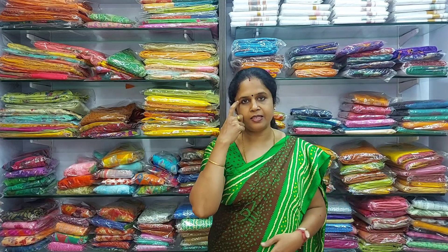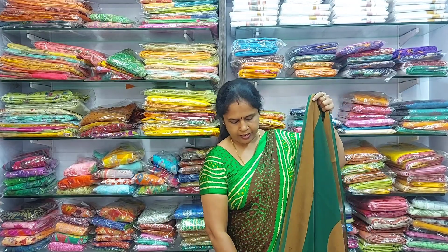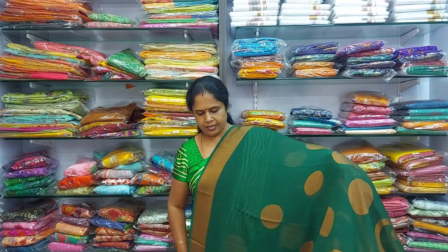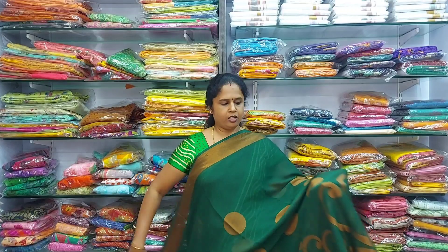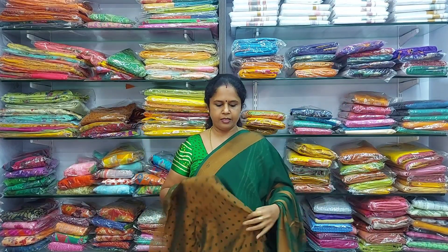The last colour in the same series is a dark bottle green — with zari, lightweight, and normal wash saree. This is the last colour, a dark bottle green in geometrical shapes. This is the pallu and this is the blouse. The rate is 850 rupees.